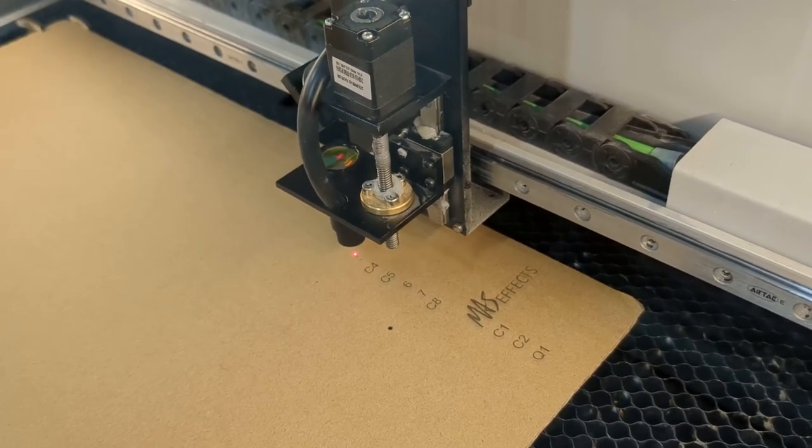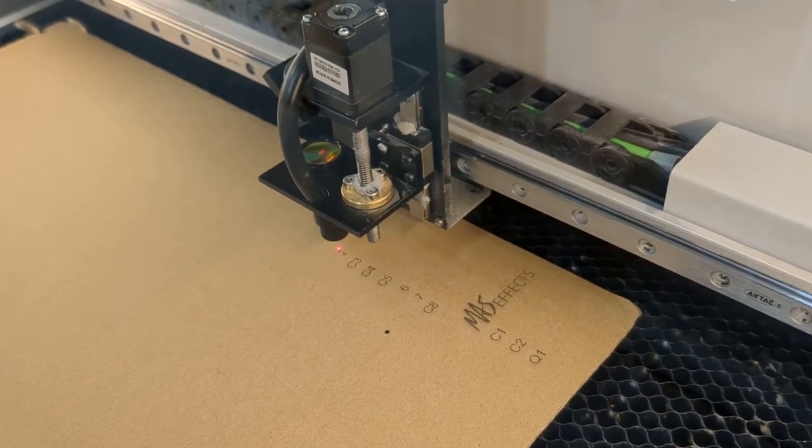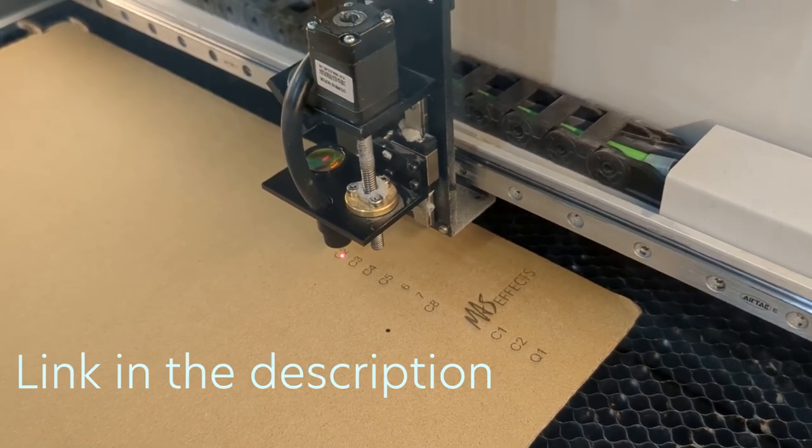I'm going to show you how to install this red dot sight for your OMTEC Polar. If you don't have one already, you can get one at the Mass Effect store. The link will be in the video.